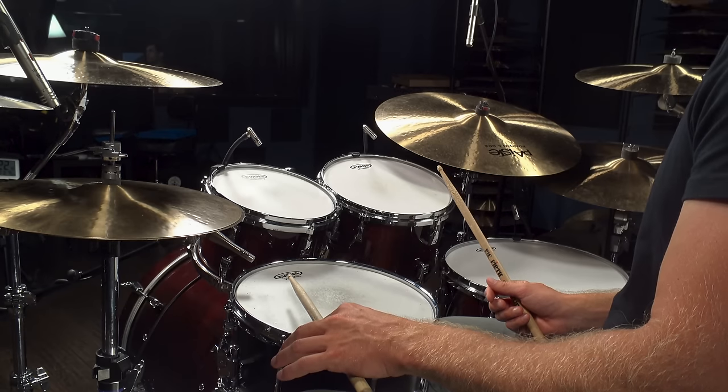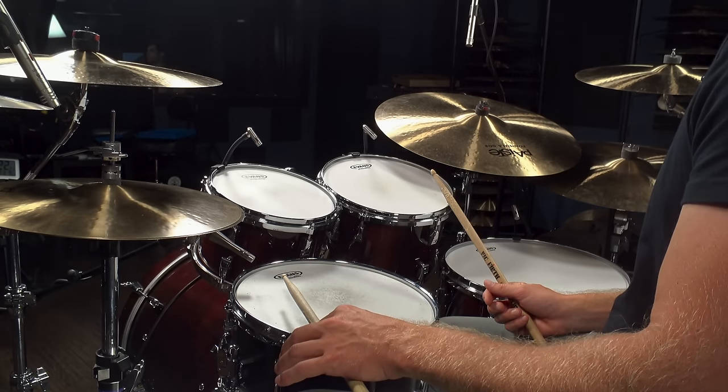When you play ghost notes, basically just drop your stick a couple inches from the head. A ghost note is not something you wind up for. Ghost notes are played, generally speaking, ten times softer than your loud accented backbeat.